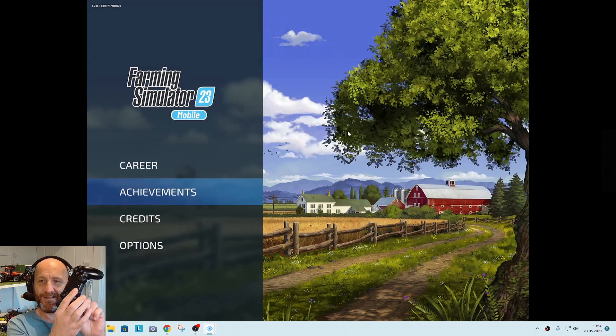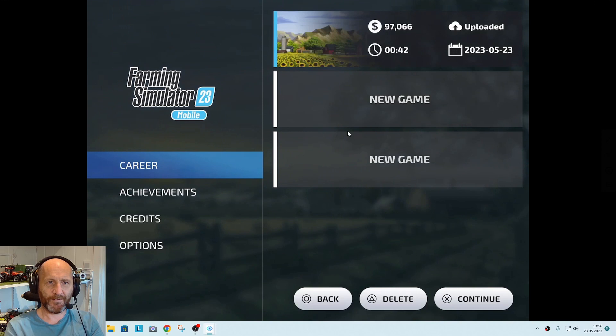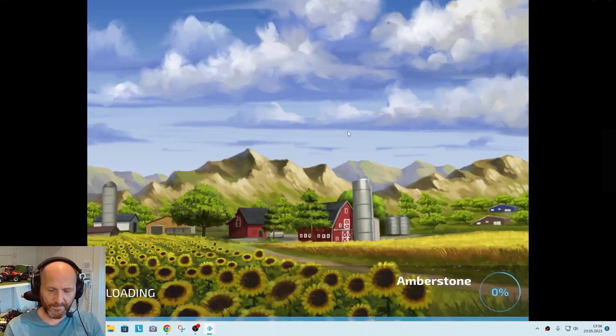Oh yeah, there we go — it's working like a charm! Both the PlayStation 4 and the PlayStation 5 controller work.